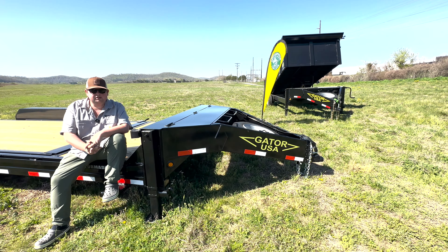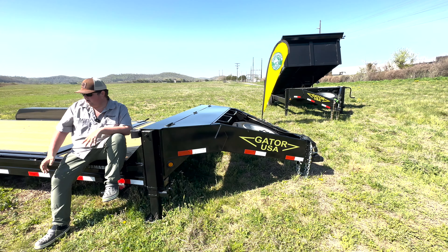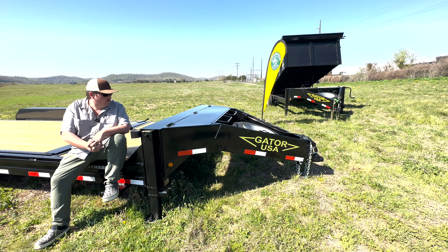We offer this trailer in an equipment style with a set of 24-inch load ramps that are spring-assisted. We have a tilt bed like what I'm sitting on here, and we have a series of dump trailers and deck overs. We'll do an independent video on each one of these trailers and go in-depth with a walk-around on them.